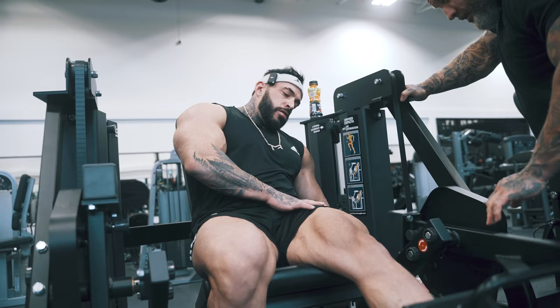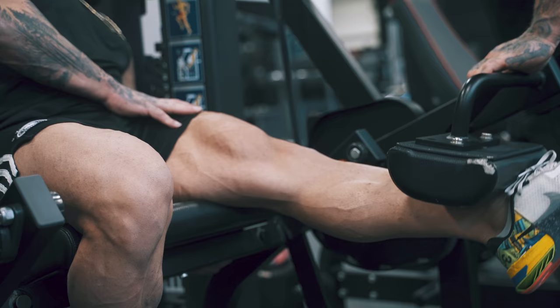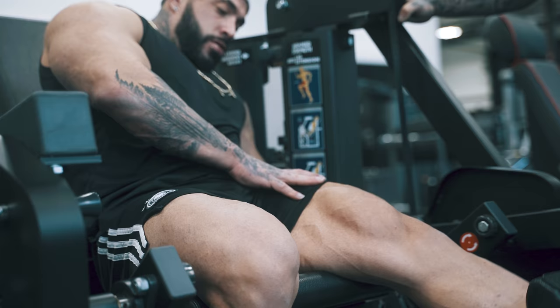70. Same thing. Drop towards it. There you go. Lean. Flex through it. Two. One. 50.